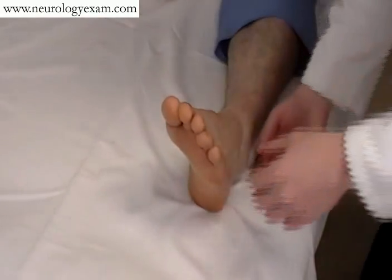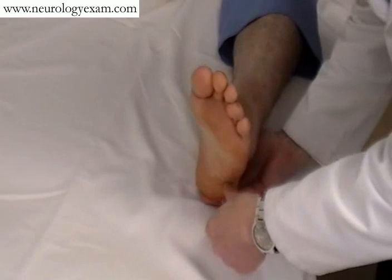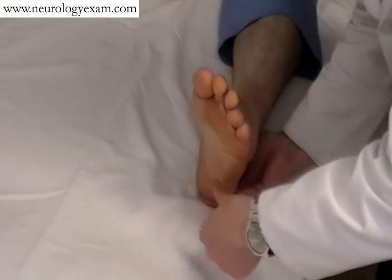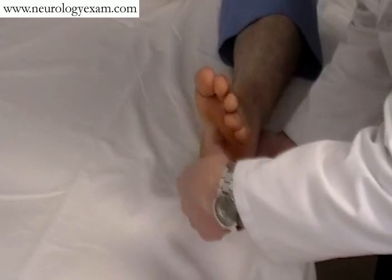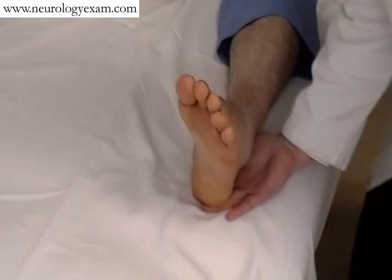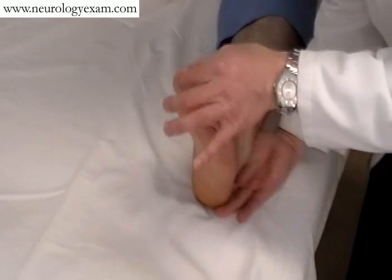Just to show the Babinski in close-up: you're stroking the outside of the foot in an upward, smooth, slow, graceful motion. It isn't particularly painful — you shouldn't be hurting the patient while doing this. Some people are particularly ticklish, in which case there are a number of similar maneuvers, again looking for the toe to come up in a smooth, majestic way.